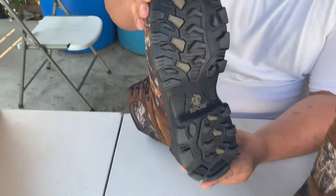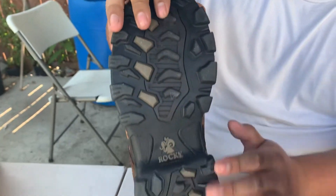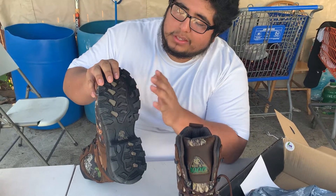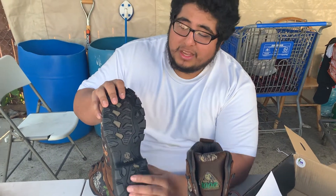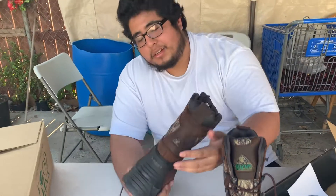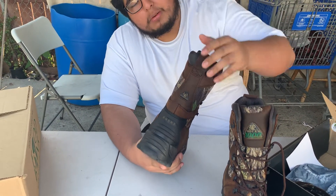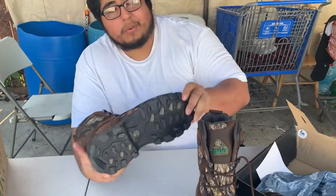One of the reasons we got these was because my dad likes something deep when he's going up the hills, since some boots don't have good traction. We'll see how he likes them. They also have ankle protection at the back, and they're waterproof — I didn't even know that. We originally got them just for the traction my dad wanted.